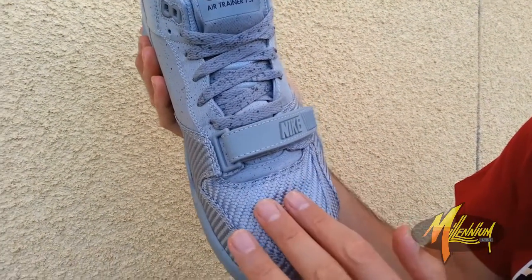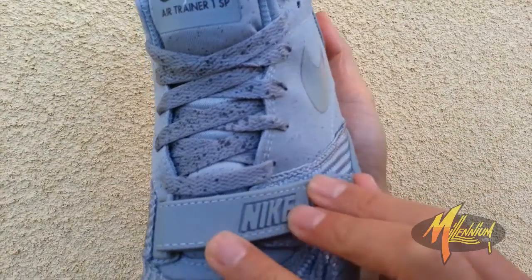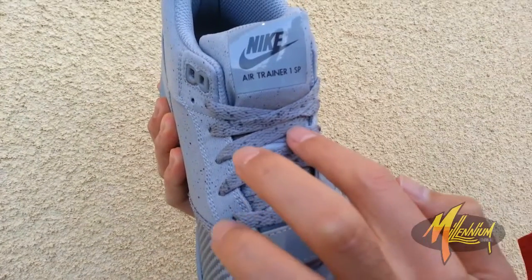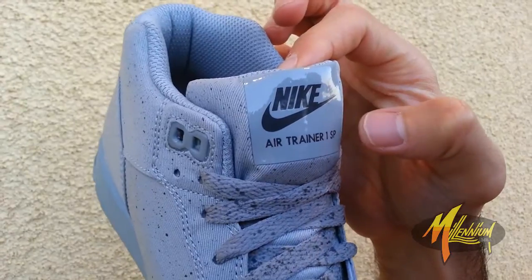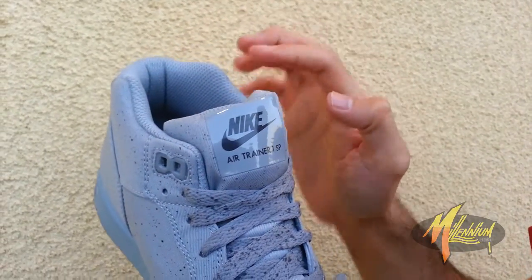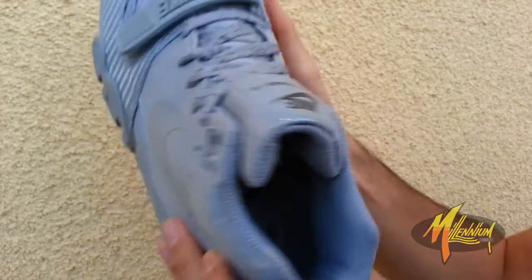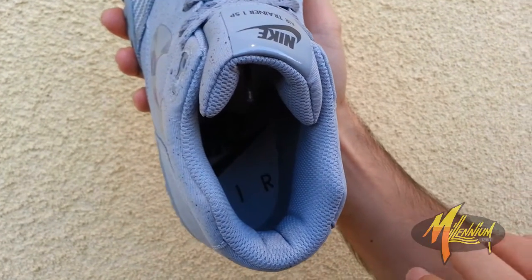Carbon texture trim all through the forefoot and toe — kind of looks like a nice weave pattern. Velcro enclosure with the Nike branding, once again in cool gray. Cool gray laces with a dark speckle pattern leading up to the tongue, with the Nike Air Trainer 1 SP branded on the speckle tongue. Clean lining inside, and a quick shot of the medial devoid of the swoosh.